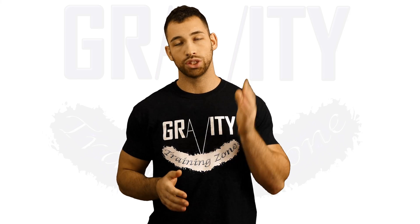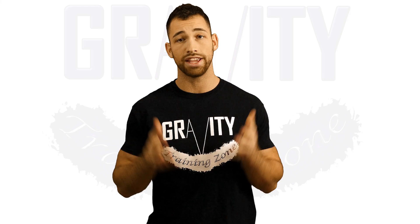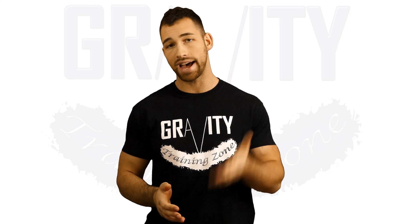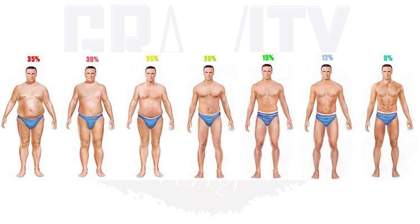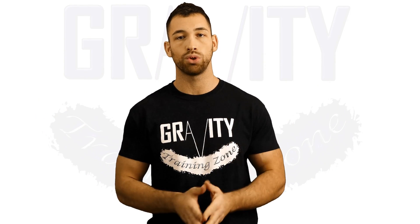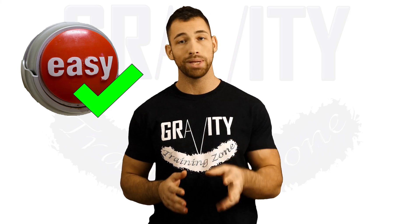Last but not least is what I call the mirror method. Stand in front of the mirror and take a good look at your shape and how your body fat is distributed. Then take a look at a sample of pictures of people at various different body fat percentages, pick the picture that most resembles what you look like in the mirror, and guesstimate your body fat percentage that way. This is probably by far the easiest way and believe it or not it can be pretty accurate.